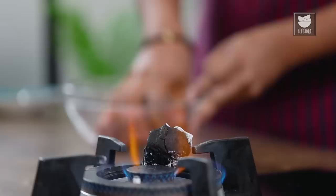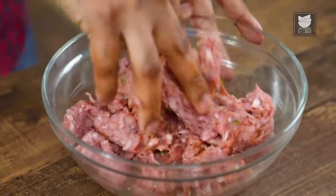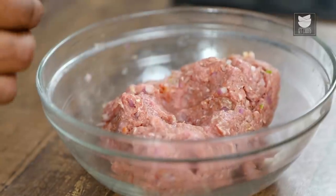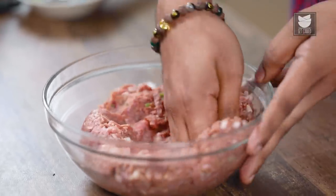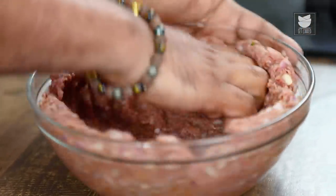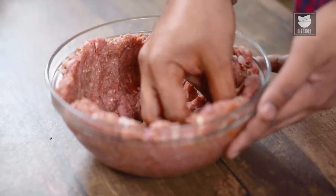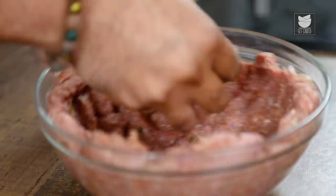Let's mix this well. Just ensure that the masalas — the basic spices, salt, ginger, garlic, onions, chillies — are just everywhere, all over the meat mix. This is best mixed with your hands. The sign of this Keema being mixed well is that you should not find any specks of colour — no tinges of yellow, no tinges of red. It should just look like a nice, velvety, pink piece of meat. Once this is done, I'm going to spread this and push it against the sides of the bowl using my knuckles, and with my fingers poke in at a few places so that the smoke goes straight within and flavours the meat.